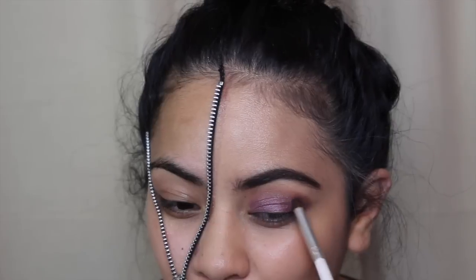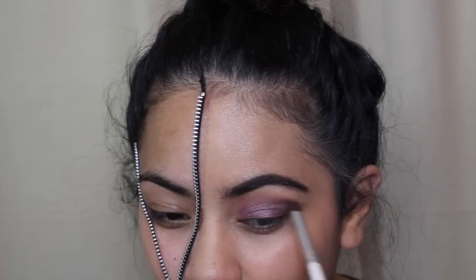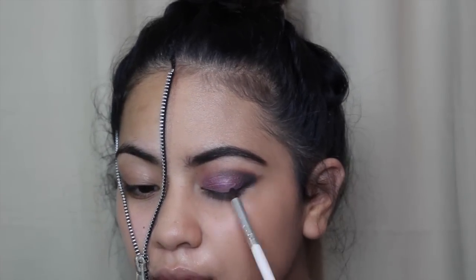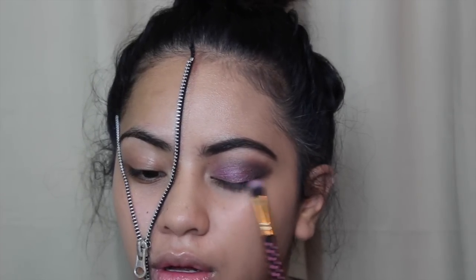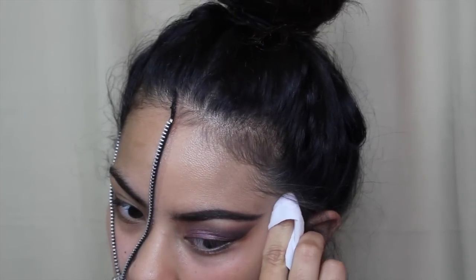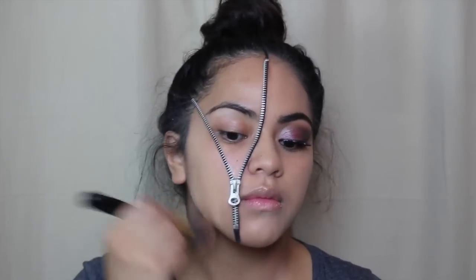With no additional product I just blended out that line, then I took a black from the Maybelline Nudes palette and applied that to the outer corner for a more glamorous smoky eye. I reapplied the purple to restore pigmentation, cleaned up the outer edges with a makeup wipe for a sharper line, and off camera I applied my wing and lashes — don't worry, it's just lash glue, it will dry.